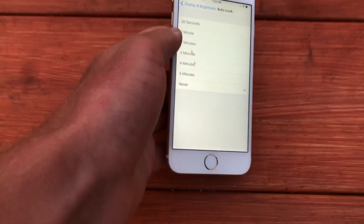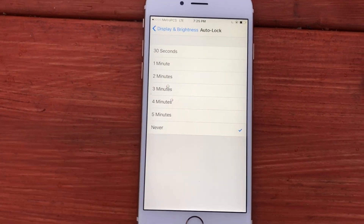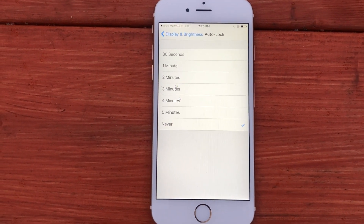Hey everyone, it's Matt Maruca. In this video, I'm gonna show you how to biohack your iPhone. An iPhone is a very common phone that people have and it emits a lot of artificial blue light frequencies which are known to disrupt health.